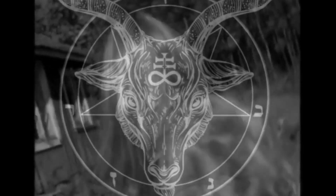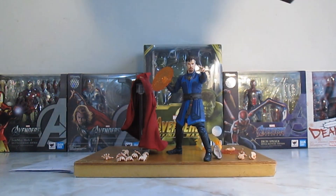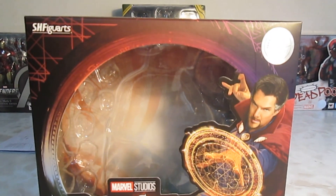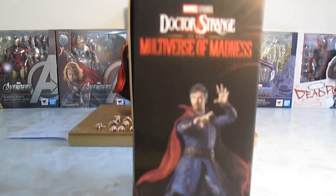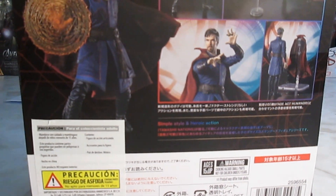This video is brought to you by Doctor Strange S.H.Figuarts. Vemos las figuras al lado y parte de atrás con los diferentes accesorios y las diferentes poses de la figura.